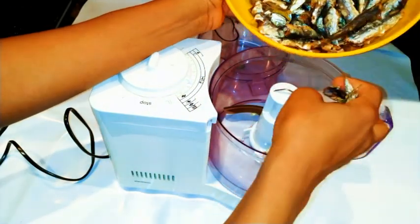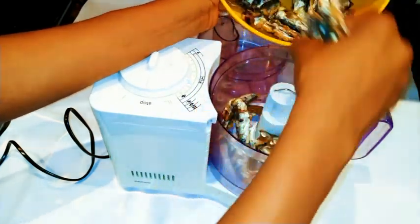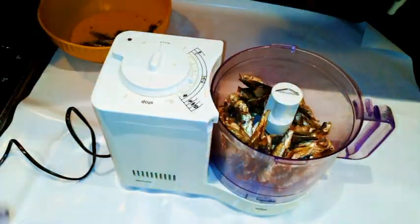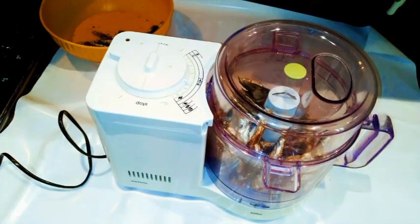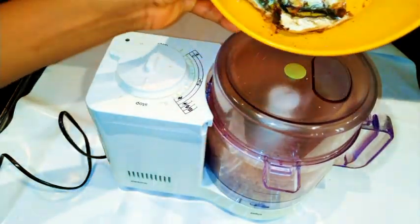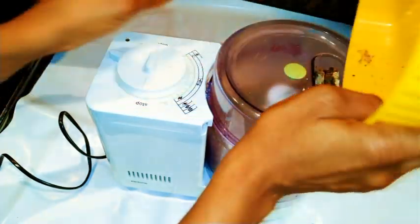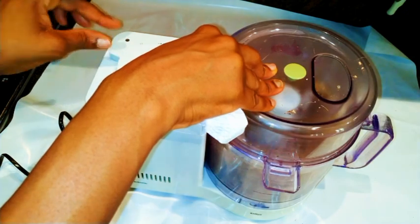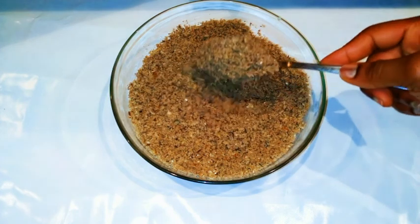I'm going to get my blender — this blender is so old and it works so well. I'll put the dry fish inside and blend everything up, starting from a lower speed and working my way up to a higher speed. This blender is big and can accommodate a lot. As you can see, our powdered fish is ready.